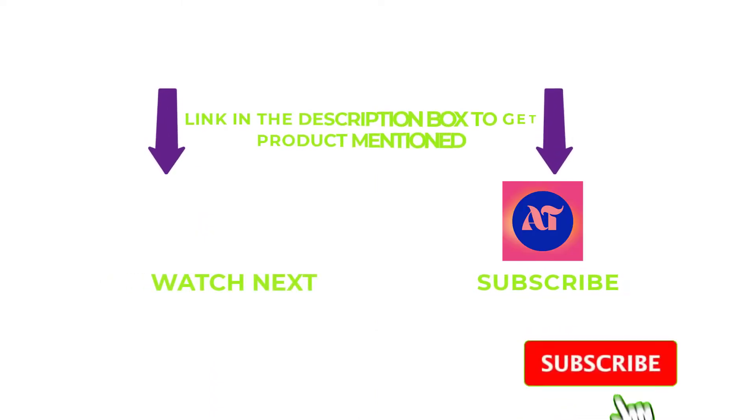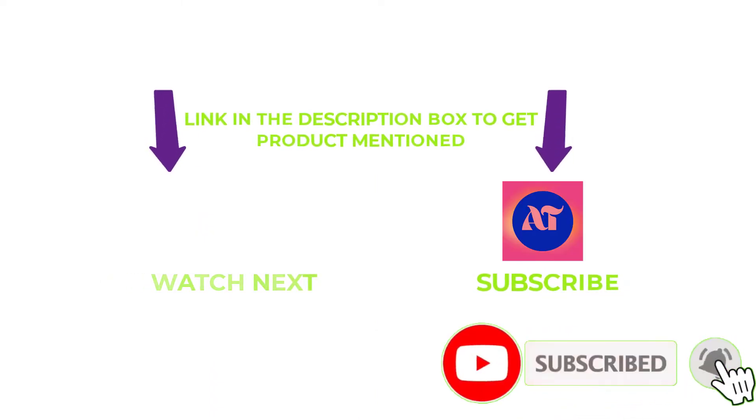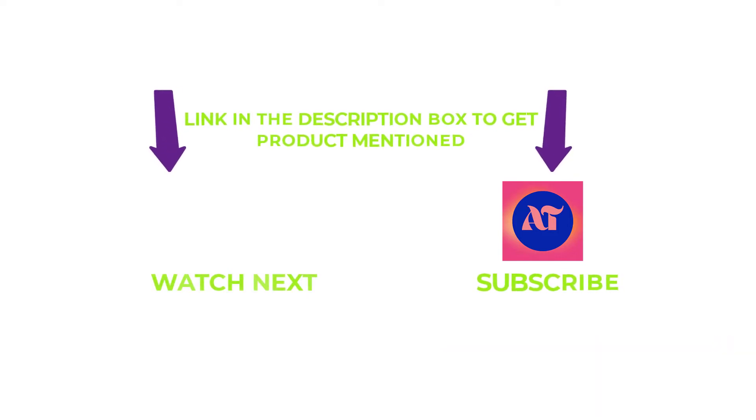That's all from my end. I make helpful videos daily, so do subscribe to my channel and hit the bell notification. If you need any more valuable information or want to know a product's original price, check out my description. For any problems, please write a comment below — I can help you anytime. Thanks for watching, have a great day.